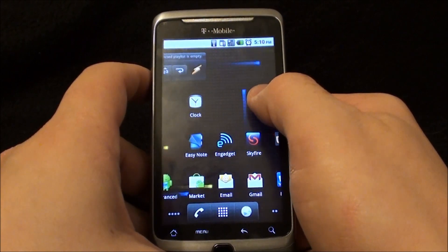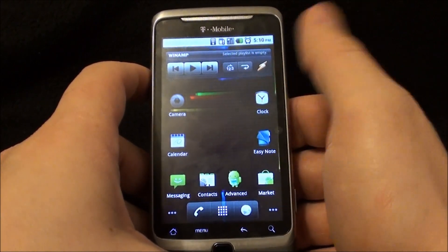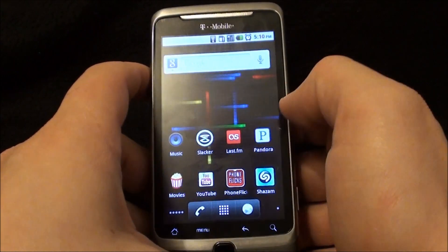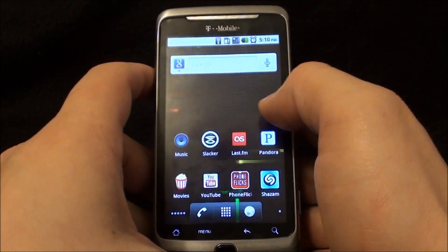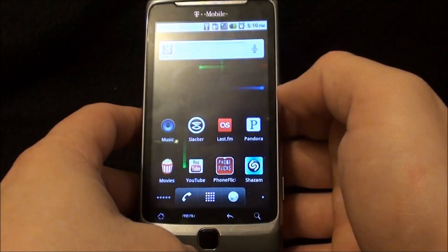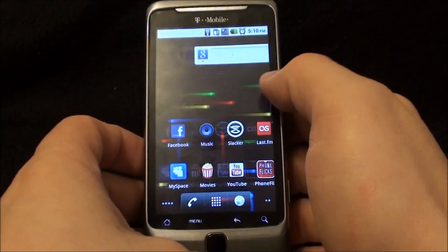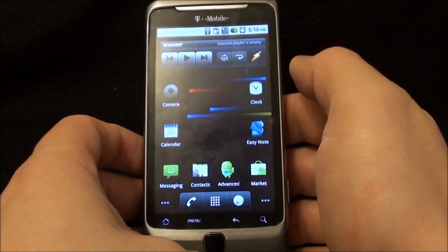Everything works well on it and it comes with your standard Google apps, Facebook, Twitter, Gmail, things like that. It runs live wallpapers and I haven't noticed any impact on the battery from that. It also runs YouTube videos well.